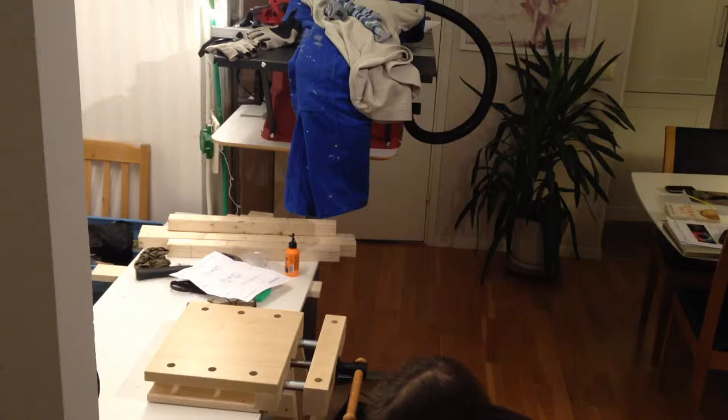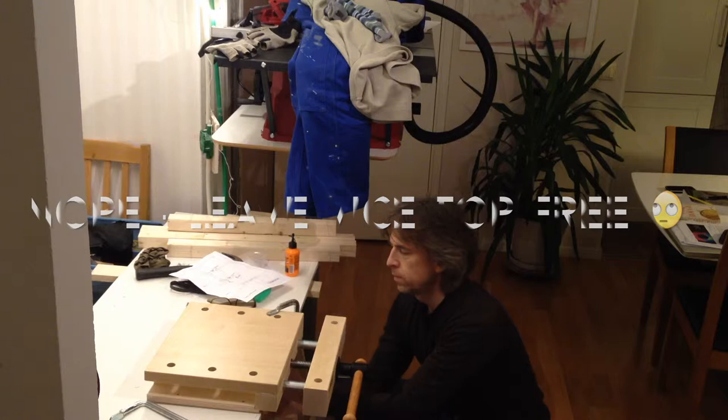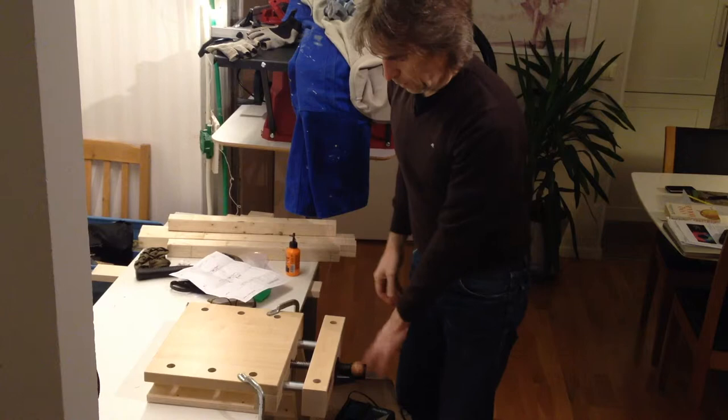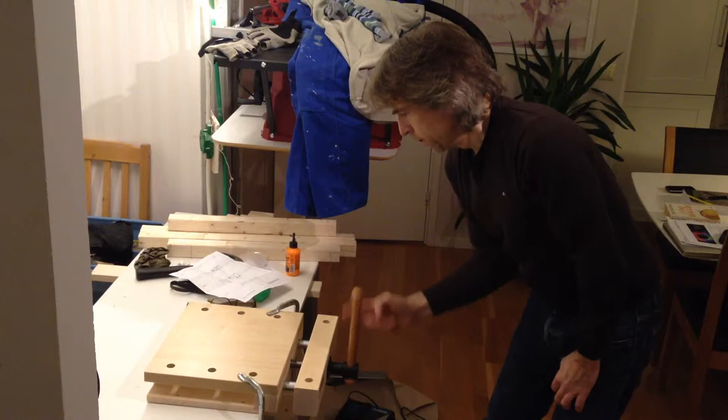I have two clamps, so I can do like this. I perhaps need to fasten my table top here to the surface, but this is probably how I'm going to use it.